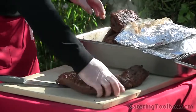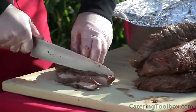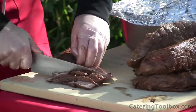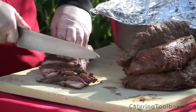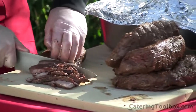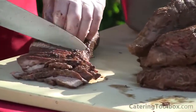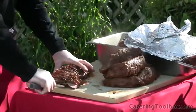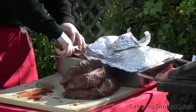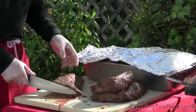With 30 minutes till service, it's time to slice the tri-tip. I always slice against the grain of the beef. The easy way to do this is to look for the flat side of each piece and slice parallel to this side with slices one-eighth to one-quarter inch thick. Use your fingers as a guide, but be careful not to cut a finger. After I slice each piece, I place it back in the pan for service. Slicing all the pieces will take eight to ten minutes.